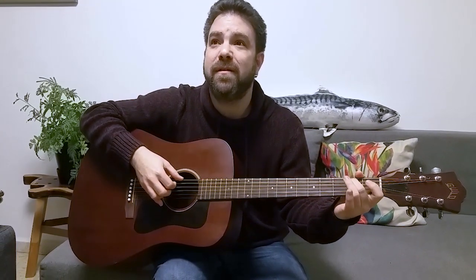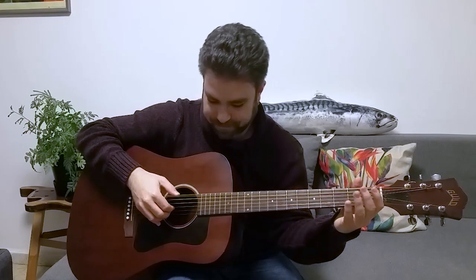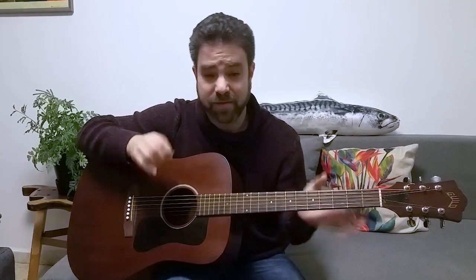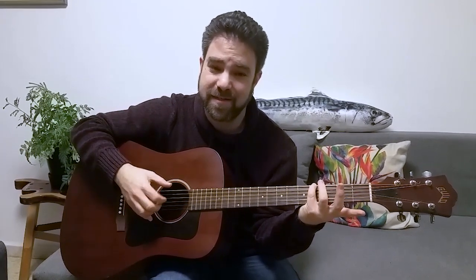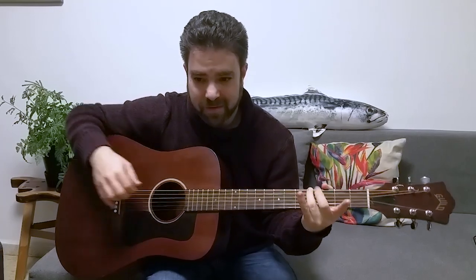If I play two on the fifth string, that's the open fourth — it's the same note. So if it's the same note and I have two here, then I'm gonna have four here. So it's two and four on the fifth, and two and four on the sixth. On strings one, two, and five and six I have two and four; on strings three and four I have two and three. This is my basic information and what I'm gonna use. Very lucky coincidence — four on the sixth string is the right bass note for the chord. That's way more information than I need to start making music.